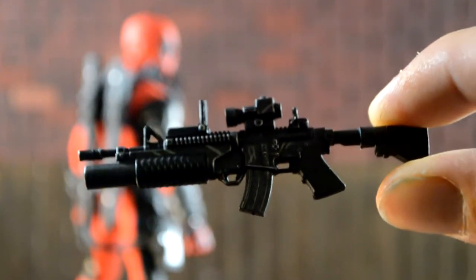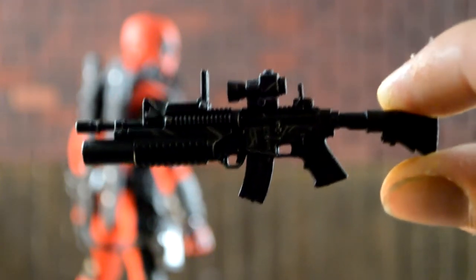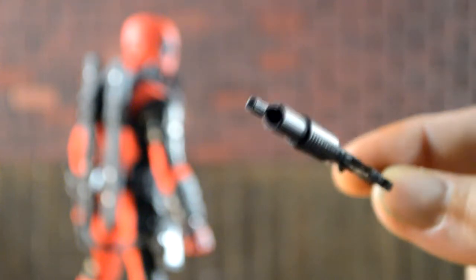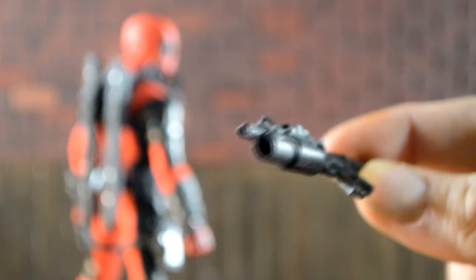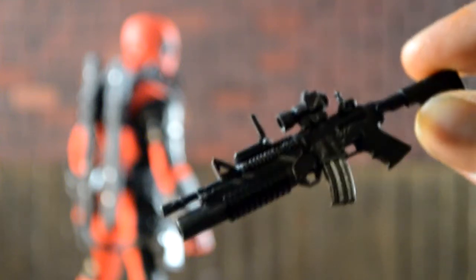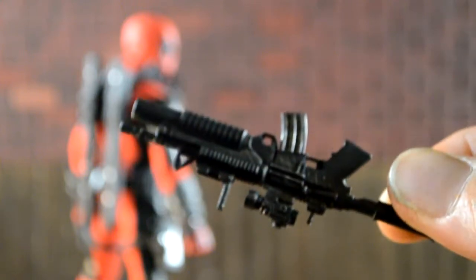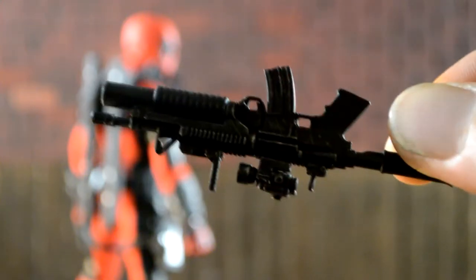It has the grenade launcher. I'm pretty sure you could take the clip out, and one of those shotgun rounds or grenade rounds fits inside the barrel. The detail on this is really good — it's really clean and realistic looking, so I like the AR a lot.